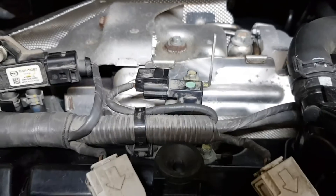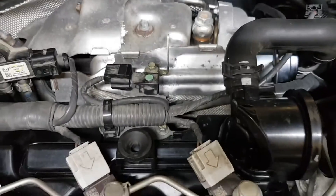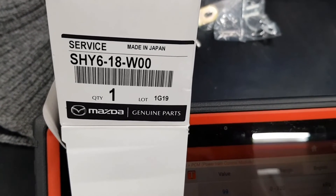That is our old sensor and here is the replacement one and its part number. In the further part of the video, we will see the replacement of the sensor.